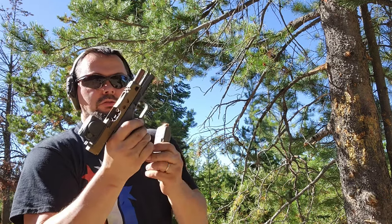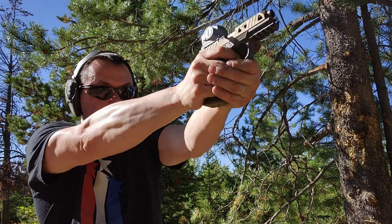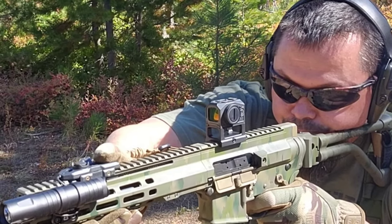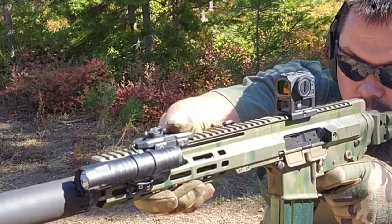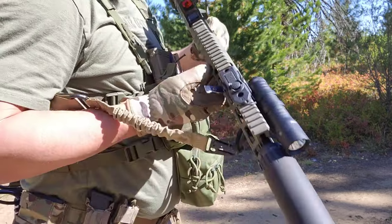Select from a 3 MOA dot for precision or a 30 MOA circle for rapid acquisition, or combine the circle-dot reticle for maximum tactical flexibility. Windage and elevation adjustments are 1 MOA per click. Ready to install on any ACRO platform plate or 1913 Picatinny rail with the included mount. Made out of 7075-T6 aircraft-grade aluminum for durability.